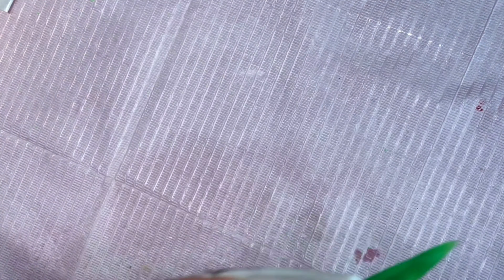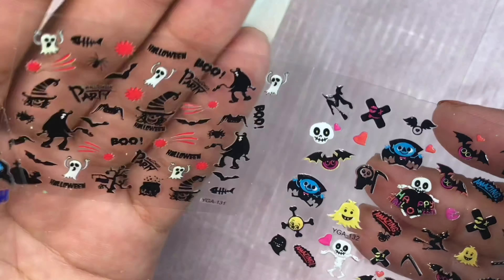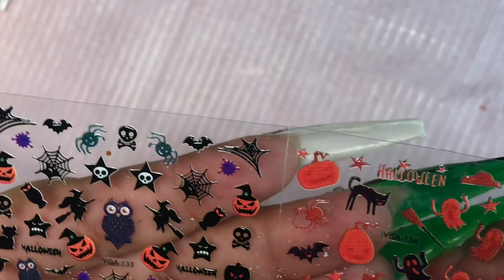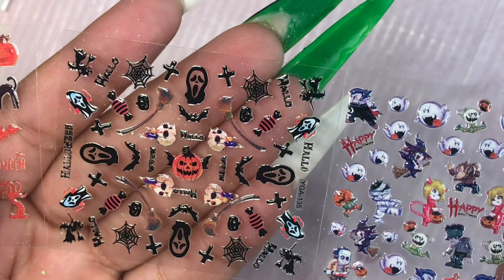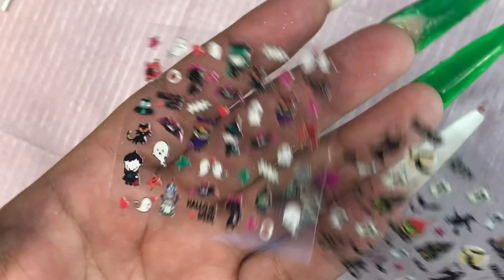I'll leave everything in the description box for you guys. I really recommend this if you're a beginner at nail art — I think this would be very useful for anyone. I am excited to try this out on my daughter to see what she'll want. It wasn't too expensive — it was actually $1.90 for all 24 sheets of stickers, so I definitely recommend this.